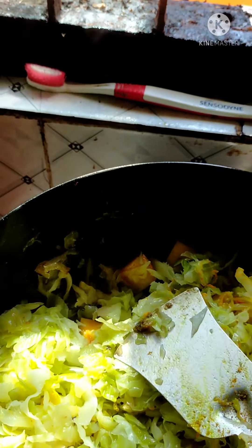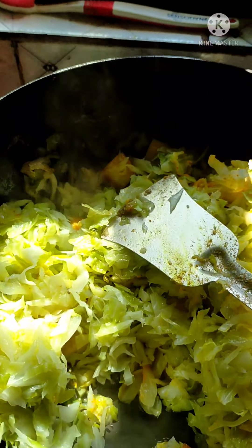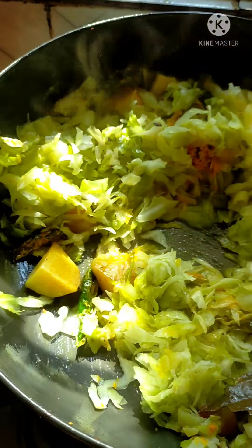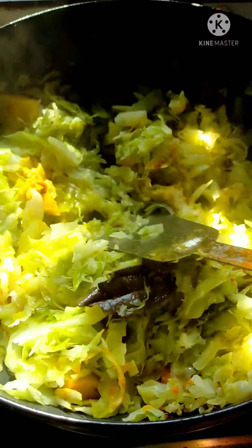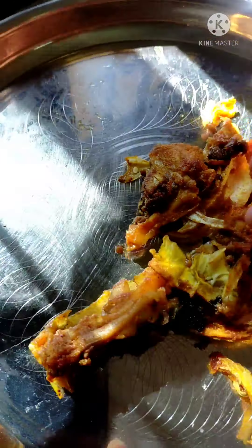I think it has a lot of this ingredient and it has different kinds, but it doesn't matter if you want to eat it. I mean, it's the only thing that I want to eat. I'll try and keep it. You know, I think I know you have a lot of it.